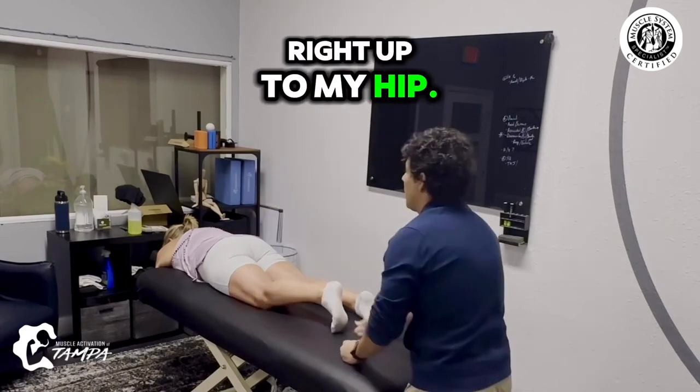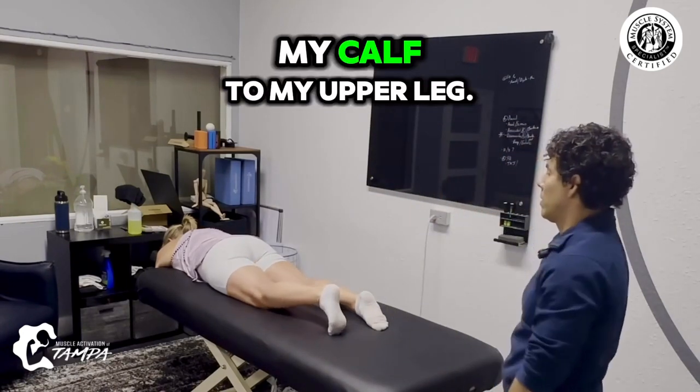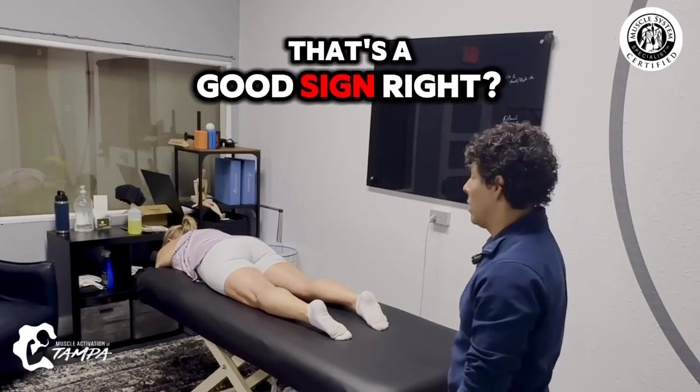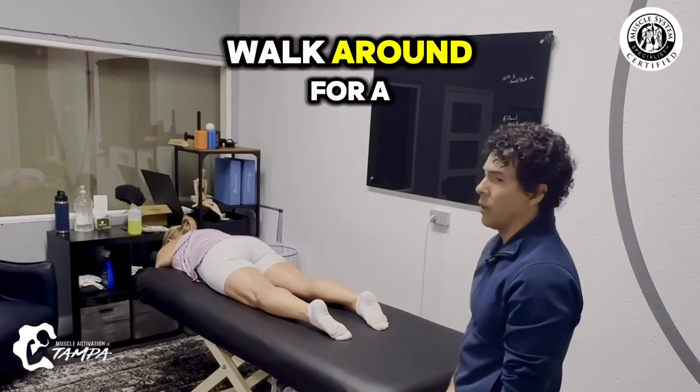Right up to my hip — that one went from the calf to my upper leg. I like that. Calf to the upper leg — that's a good sign. Go ahead and walk around for a little bit.